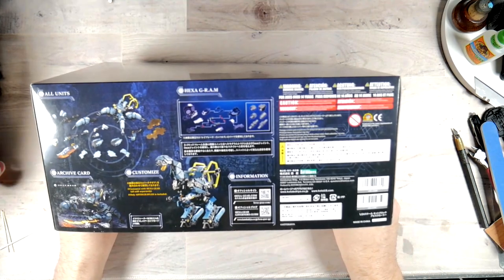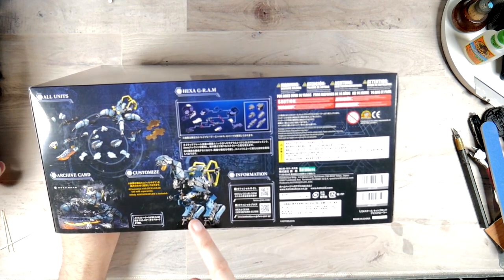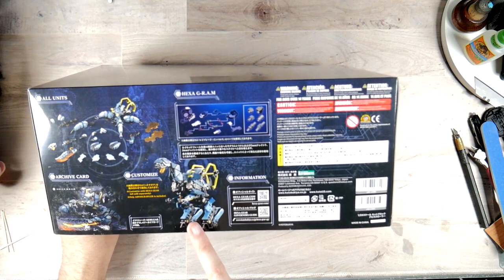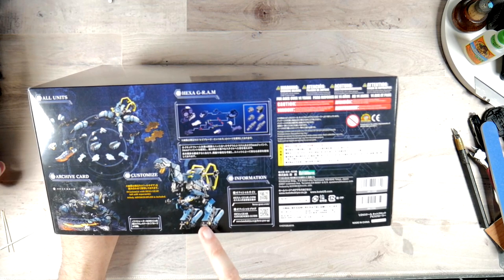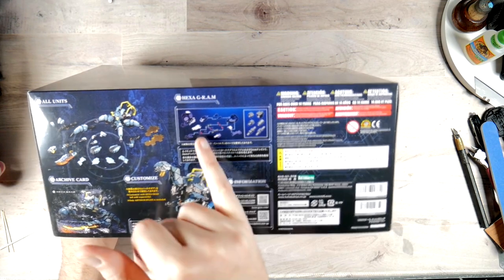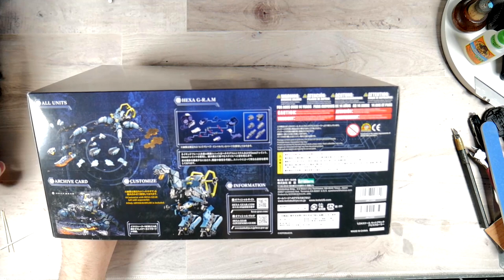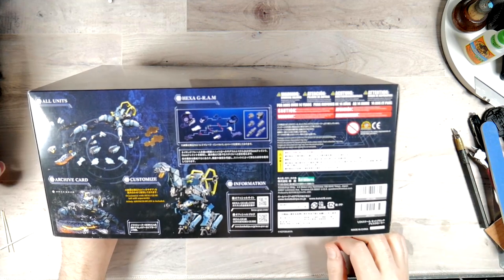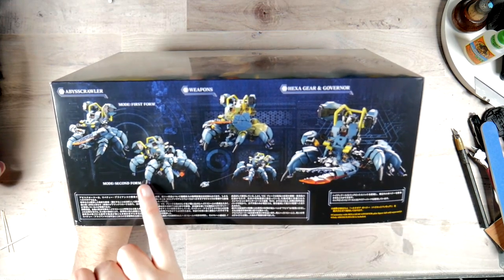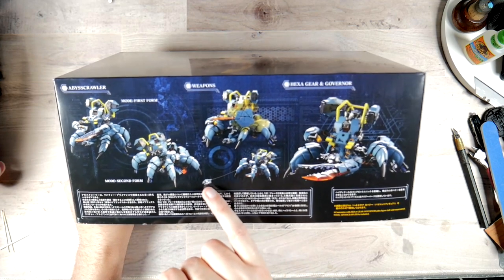Taking a look at this side, you get a breakdown of all the parts. You get 'well customized' — I guess customized with Hexagear, all sold separately, only the Abyss Crawler is included. I think these are a runner of parts that come with it so you can combine them. You get all your warnings, and on this side you get a shot of the Abyss Crawler in first form, second form, and weapons.